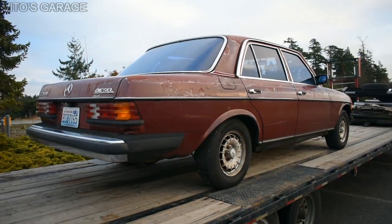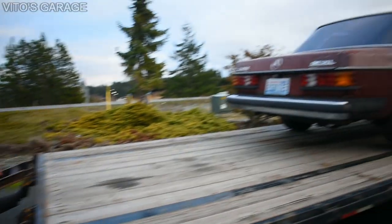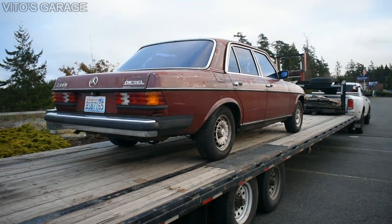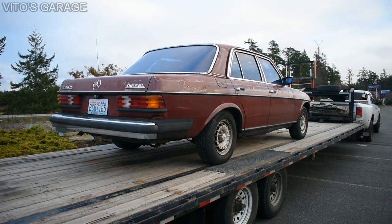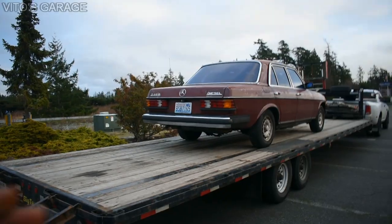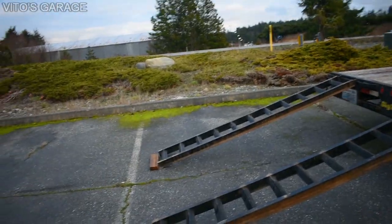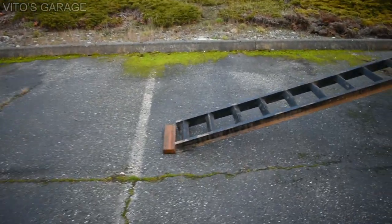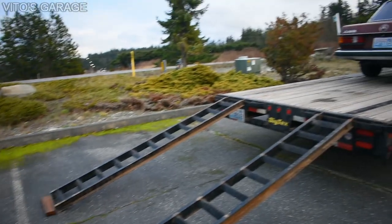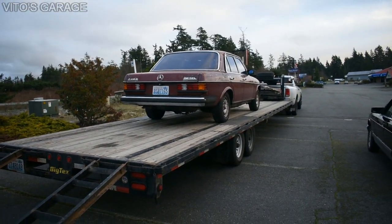It looked like I hit something, but it was probably just the exhaust — it's pretty steep. I don't think we damaged anything — it's good. The exhaust is all intact. The tires might have gotten squished in because I never checked the air in them — they look okay but I never checked, so they might need some air. But she's safely on the trailer now.